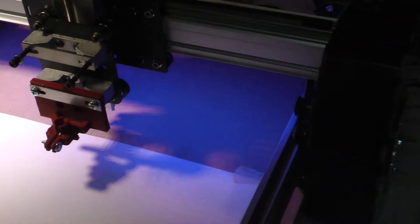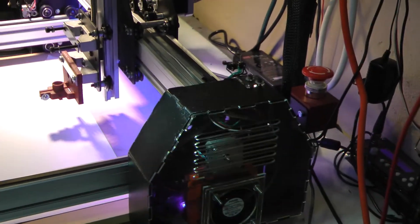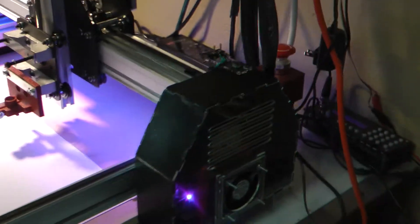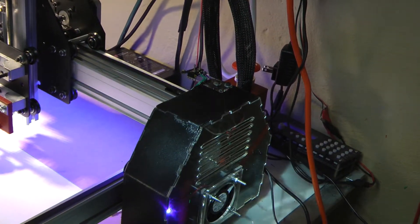All the limit switches need to be put in place except for the Z-axis. I think I did a pretty okay job. So what I did is I had this — this is a laser cut enclosure that goes around the ends. I used this fiberboard.